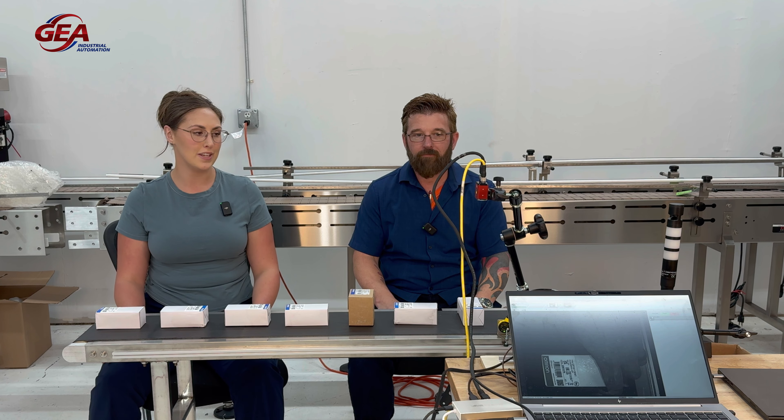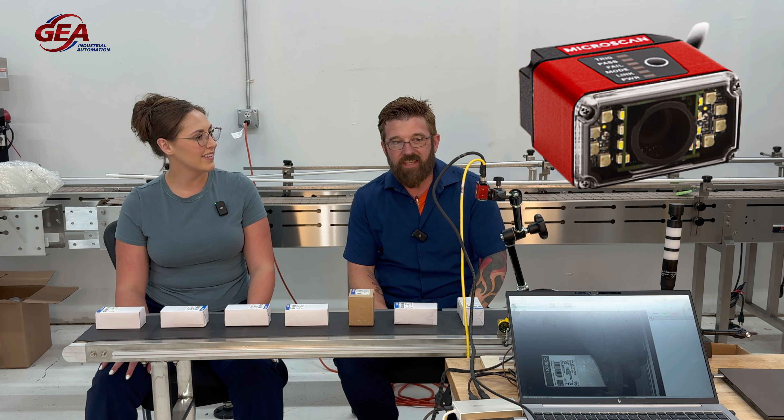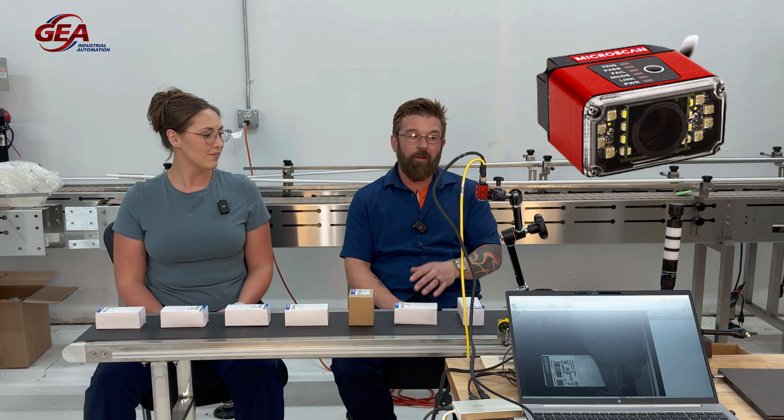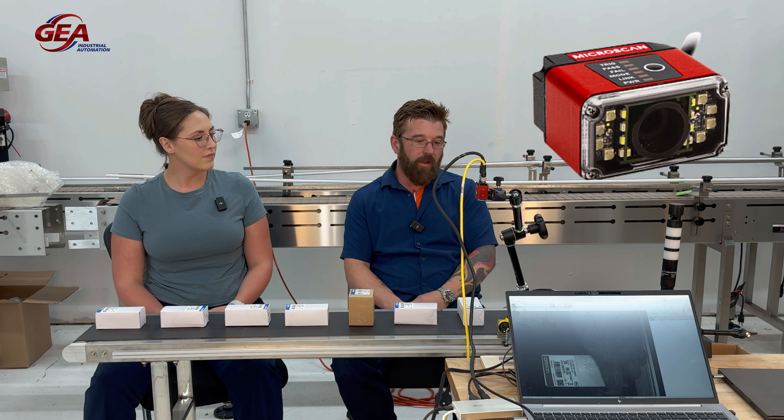Hello everybody, it is Jordan Yates and I'm here with Nick at GEA of Texas with a demo using a vision system. Nick, can you tell us what we're looking at? Yeah, this is the MicroHawk F430 vision camera.